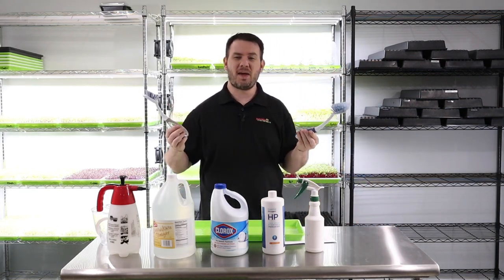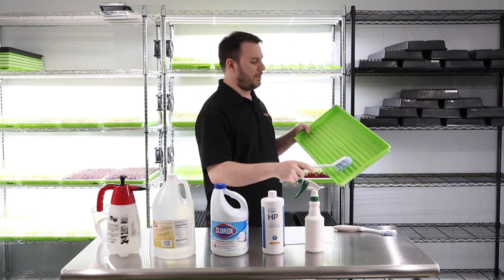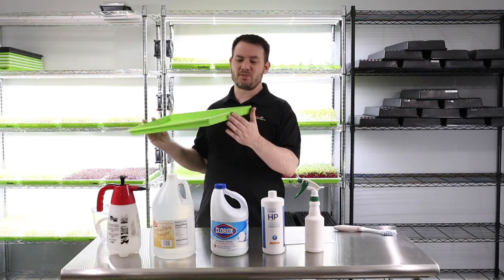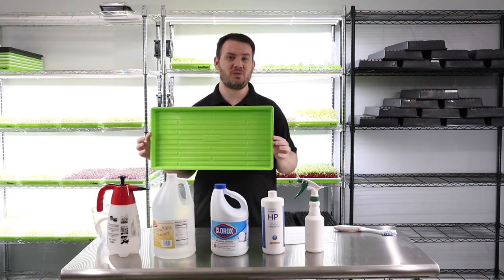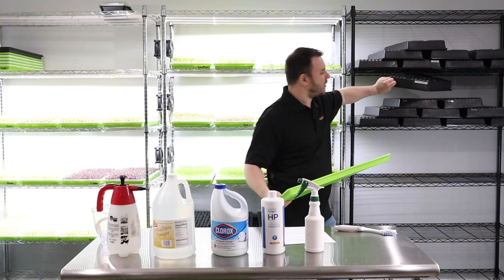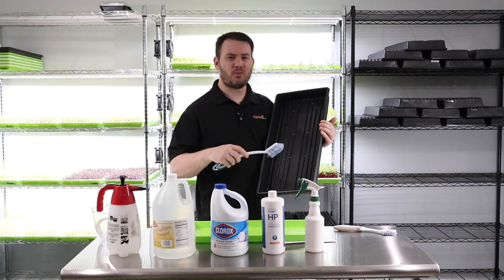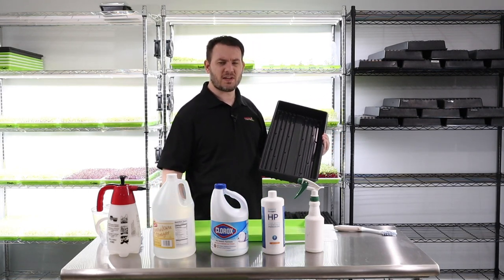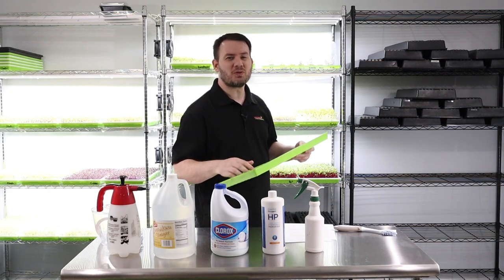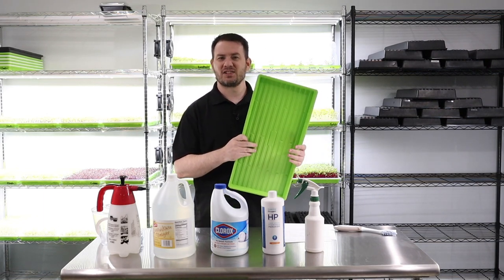I really like this big one right here because it really allows me to get down into these grooves. That's actually another reason why I love these bootstrap farmer trays. I just got these brand new bootstrap farmer trays — they changed them up a little bit. As opposed to a black tray, the grooves on a black tray are very, very deep, and it's a lot harder to get in there and really scrub it clean. So that's another reason why I really like the bootstrap farmer trays — they are a little bit easier to clean. Plus the material of the tray — the roots just don't stick to it for some reason, as opposed to the black trays where the roots really grab onto the plastic. This is almost like a nonstick surface.